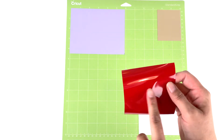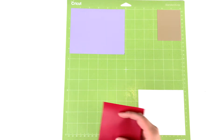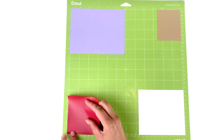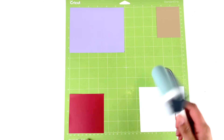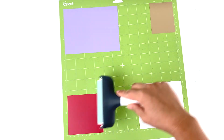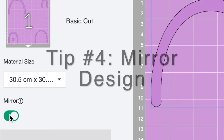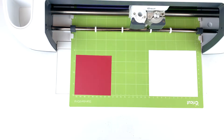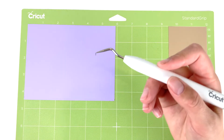Now we're ready to load our mat with our vinyl. If you haven't used HTV or iron-on before: one side is shiny because it has a protective carrier sheet that stops the material from sticking to your heat press. This shiny side goes face down onto your mat. This means you're cutting your design from the bottom, and once you flip it over your image will be backwards. If it's writing, you have to press 'Mirror' in the mat view so your text isn't backwards when you apply it to your shirt.